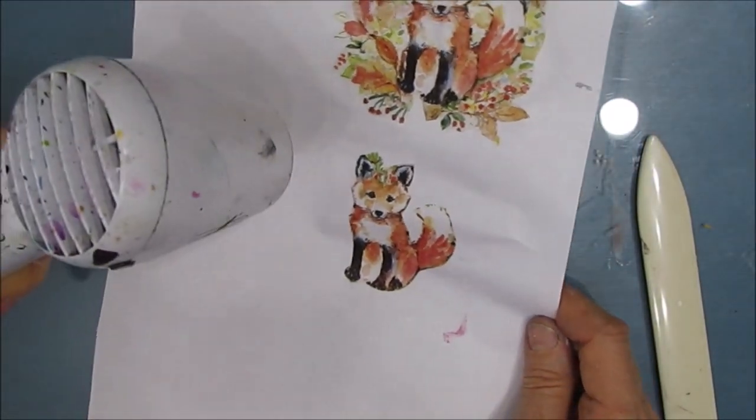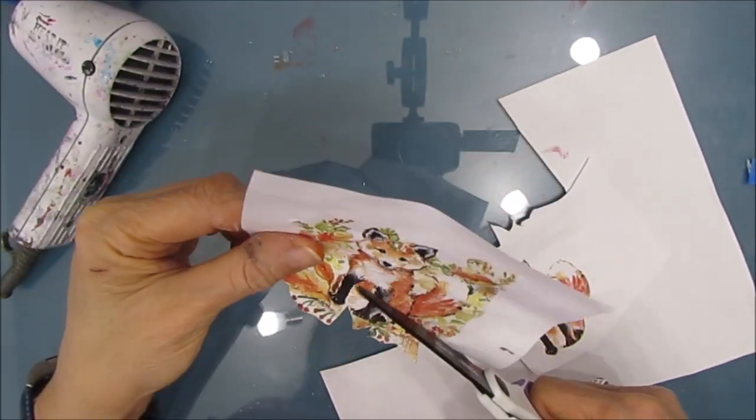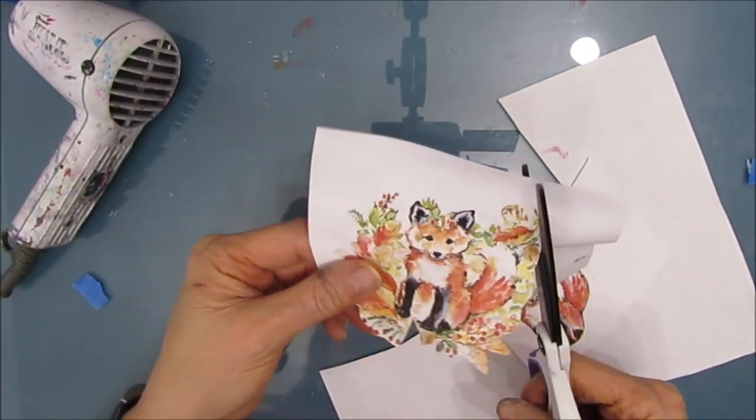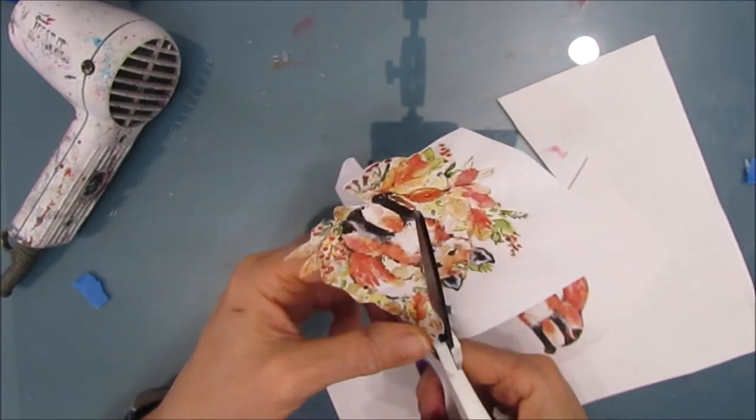This is going to keep the colors of the napkin true. If I was gluing it straight onto an empty or white background, I could skip this step. Once it's dry, I'm just cutting this out.